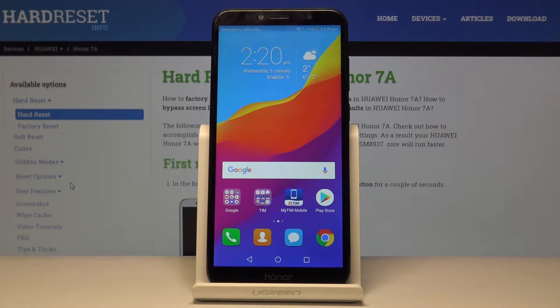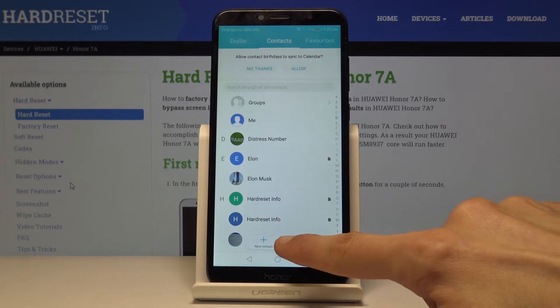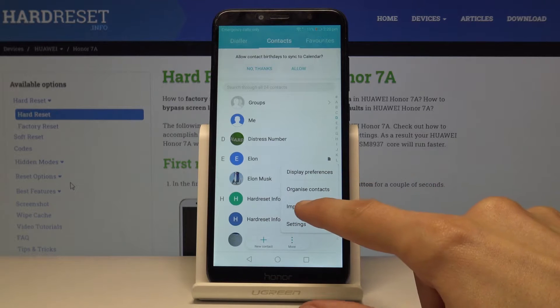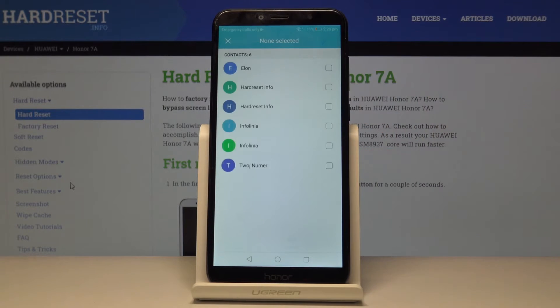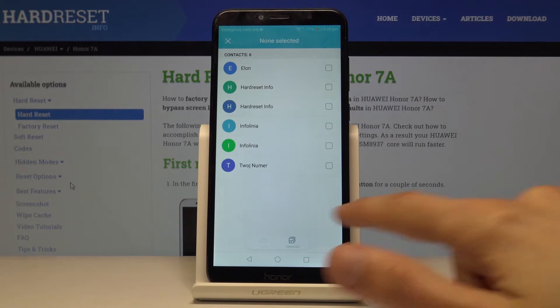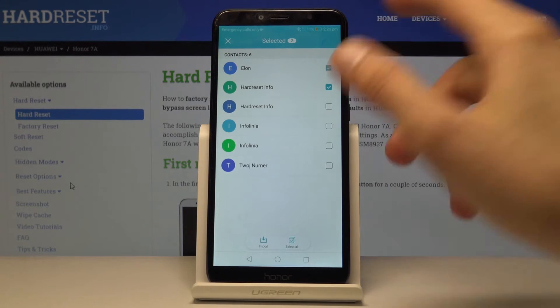To get started, open up the contacts app. From here, tap on More, choose Import/Export, and select Import from SIM card. It gives you a list of all the contacts on the SIM card. You can check each one you want, select them all with a single click, or select them individually — whichever you prefer.